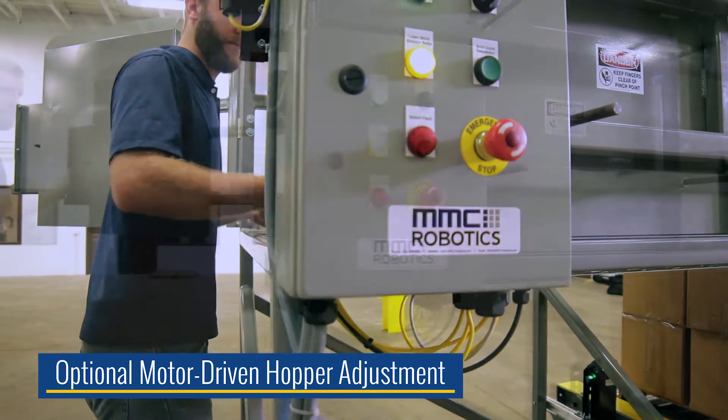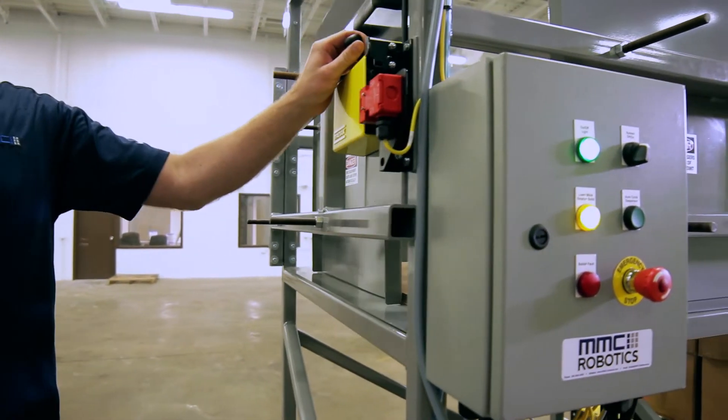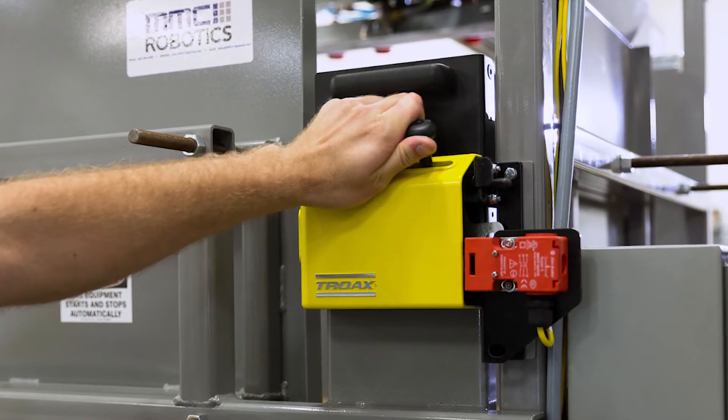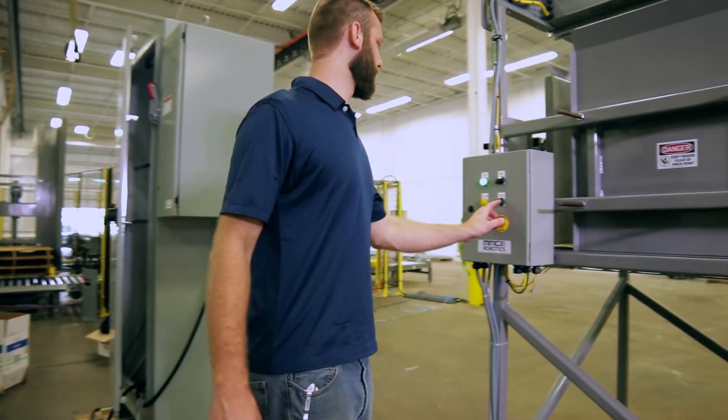After placing the slip sheets into the hopper, the operator closes the access door. The door has been outfitted with a Category 3 safety switch in order to prevent the dispenser from operating until worker safety can be ensured.